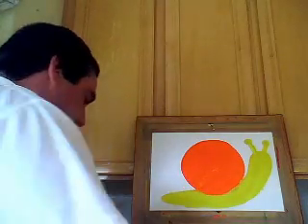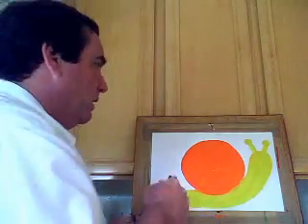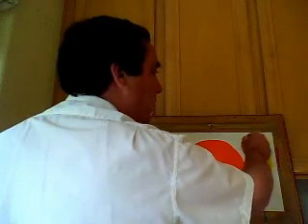Now we need our black, and we're going to use a small brush because we're going to put some detail in there. We're going to put the eyes right there.